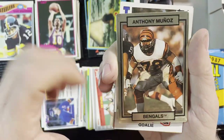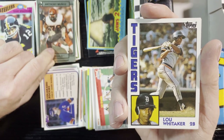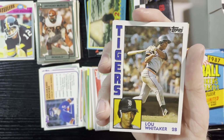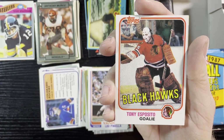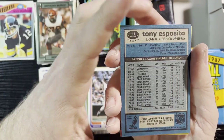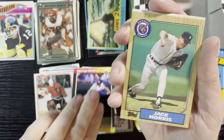Up next is Anthony Munoz of the Bengals — he's on a beer commercial now. Very nice, Sweet Lou Whitaker 1984 Tops — love that card, one of my favorites. We will take that all day long. Lou Piniella from '82 Tops, and very nice Tony Esposito from the Blackhawks. Love that card — long career with the Blackhawks as you know.